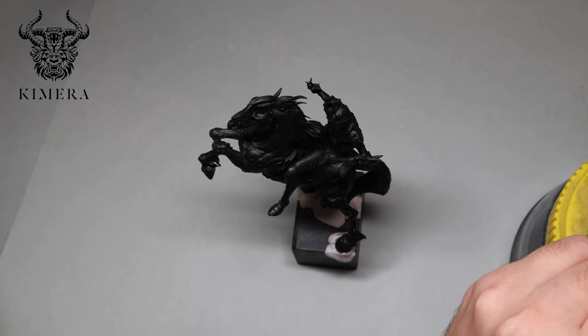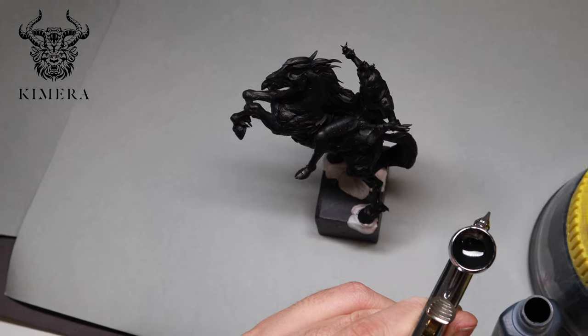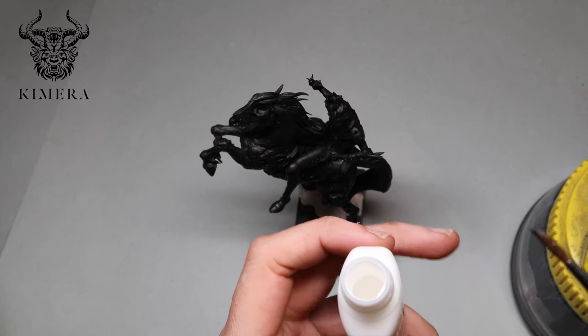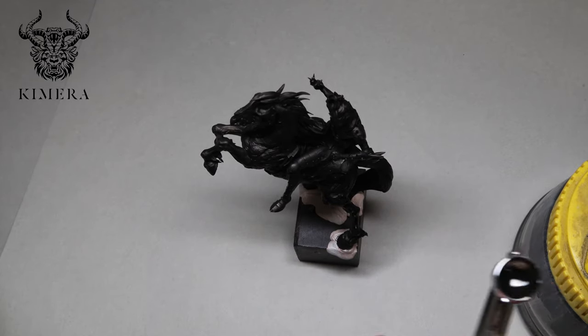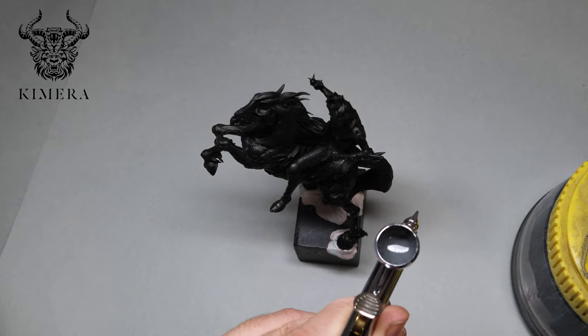Now I'm using the Chimera black with the Molotov matte thinner together with a little bit of white that I will add to the pot to make a gray. These are matte paints, which is super useful when you airbrush because the matte paints will create a surface that is more easily controllable for when you paint on top.